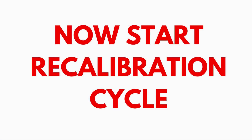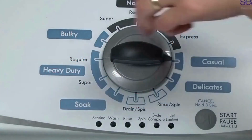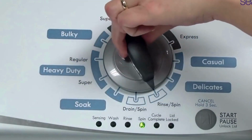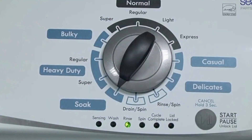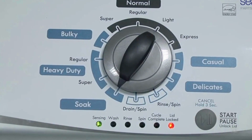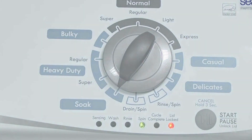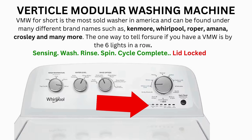In the diagnostic mode, with all lights flashing, select the calibration cycle by turning the control dial 4 clicks clockwise. When you're on the correct setting, the rinse light turns on — then simply press start. It begins the calibration cycle, which runs for 2-3 minutes as it checks all the cycles and functions on your machine. When the calibration cycle ends, if all goes well, the lid unlocks and the washer shuts off. Now try your washer to see if that's solved your issues; if not, continue to the error code video.